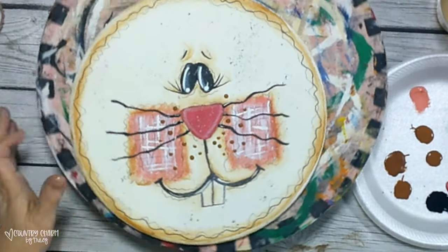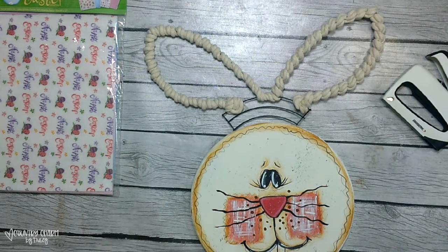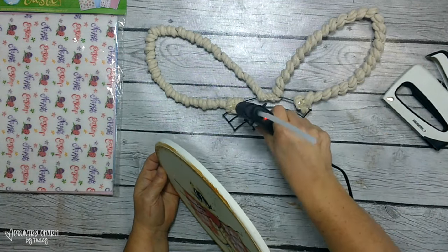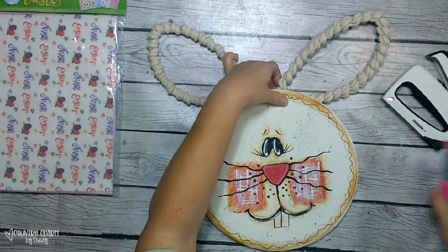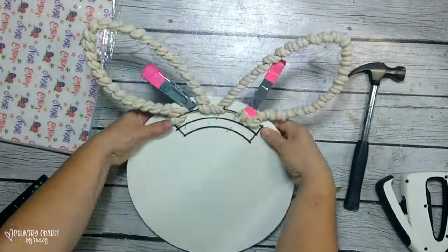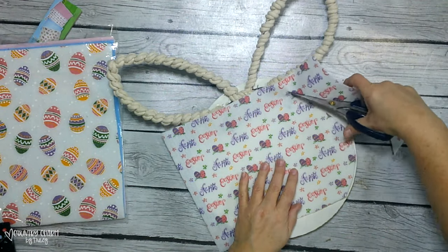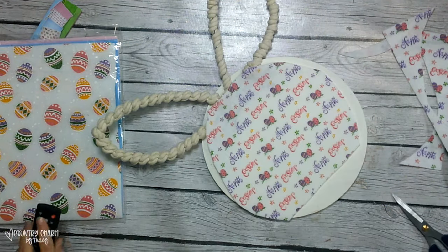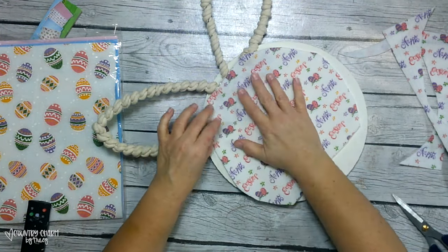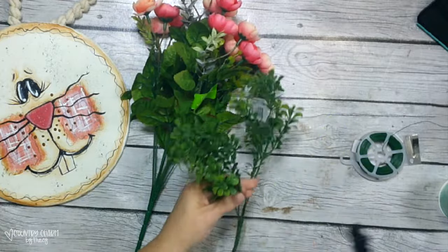Once the bunny is dry I give it a coat of gloss varnish — my favorite varnish to use. Then I add the ears to the back of the bunny using some glue and staples, going in the wire with my little stapler and hammering them in. To cover the back of the bunny I use some Easter-style felt from Hobby Lobby that I got on clearance, which prevents it from clanking against the door — one of my pet peeves.